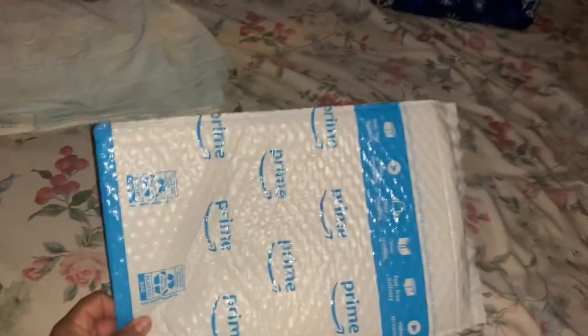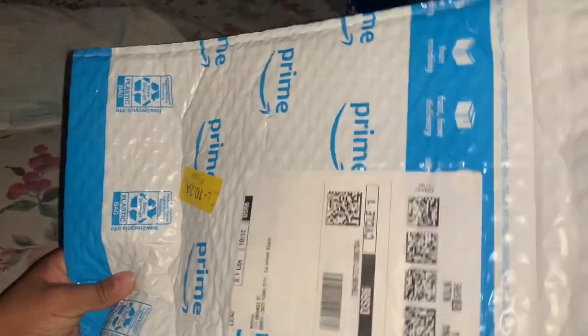So we got another package. As you see it's closed. Now we're gonna open it and see what it is. Do you want to know what it is? It's a boy.